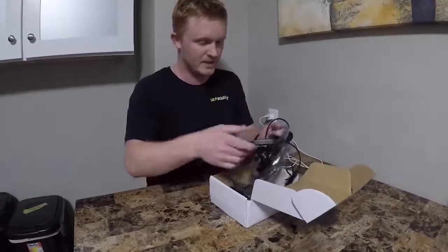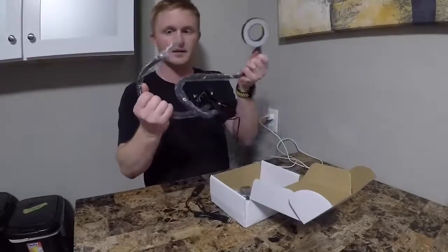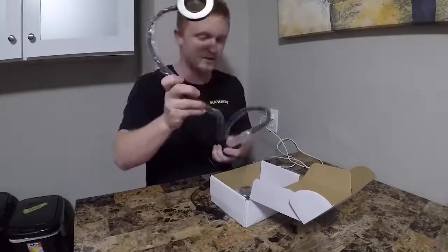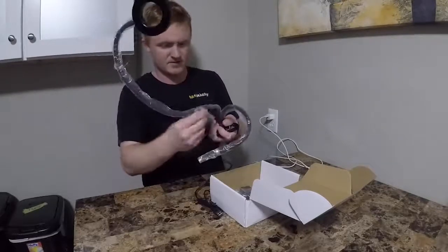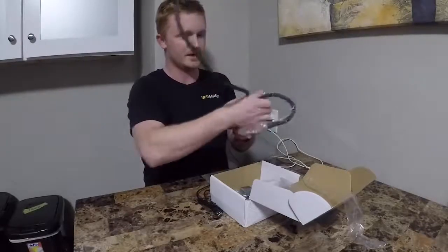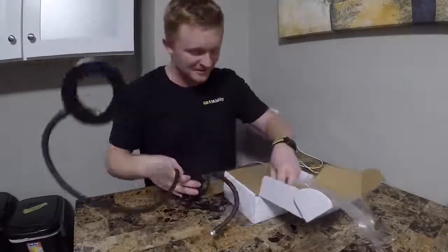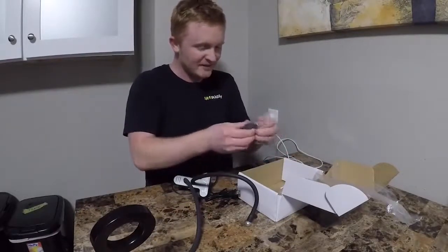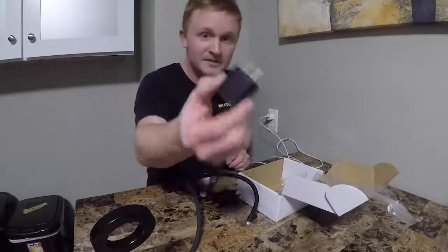So we got this whole apparatus-looking thing. It's got some interesting stuff on it. It's got wrappers all over it. It comes with a plug-in! I was just saying the other day, everything comes with a USB plug but it doesn't have the plug-in to go to the wall. So that's awesome — it's got the plug-in to go into the wall.